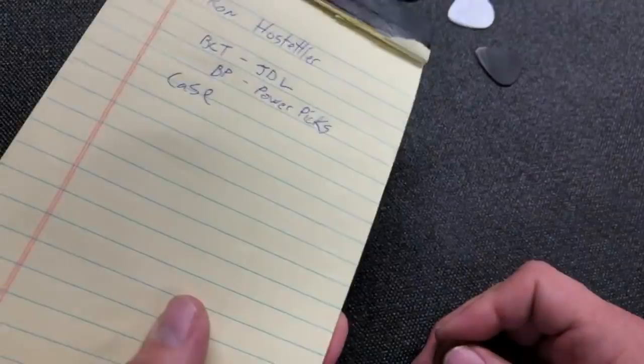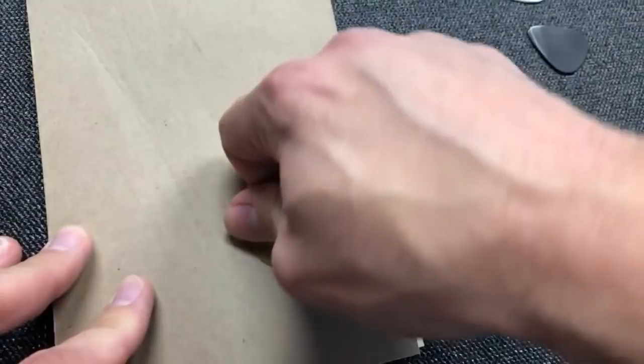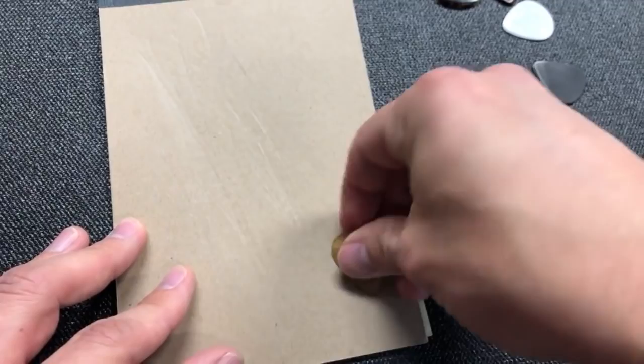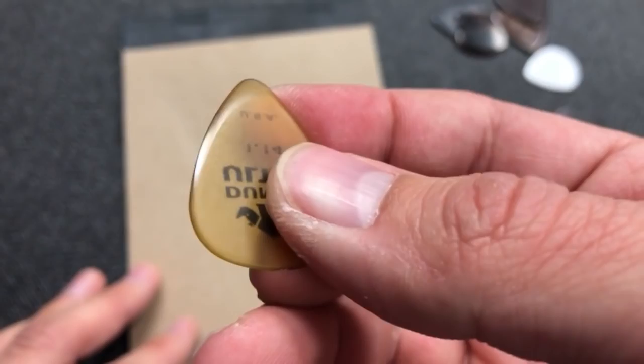Once you kind of get it down where you want it, we take just a piece of cardboard — this is just the back of a notebook. We're going to take this cardboard and push down, doing a similar motion to what you were doing on the sandpaper, and that's going to buff it out to a real high polish. I'd suggest spending a little more time with it than what I'm showing you in the video — get a better edge and polish it a little longer. But you can see right there we've got a real slick edge taking place already.